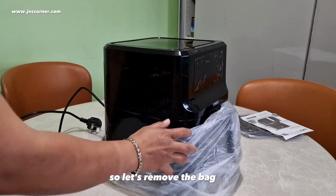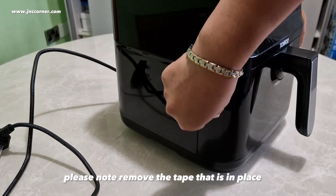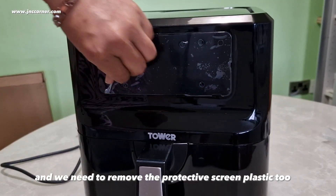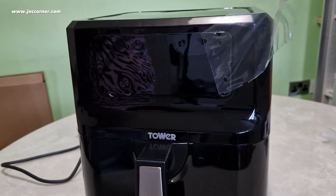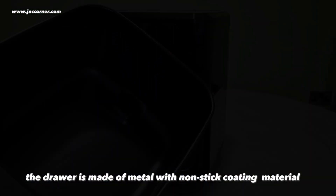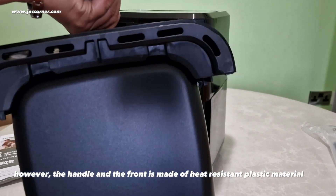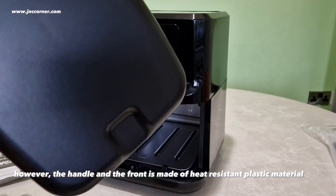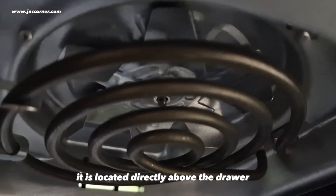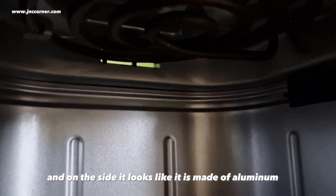So let's remove the bag. Please note: remove the tape that is in place, and we need to remove the protective screen plastic too. Now let's pull the drawer. The drawer is made of metal with non-stick coating material. However, the handle and the front are made of heat-resistant plastic material. Now let's see the heating element — it is located directly above the drawer, and on the side it looks like it is made of aluminum.